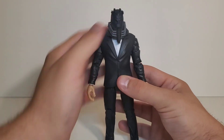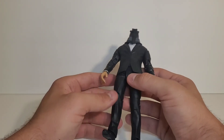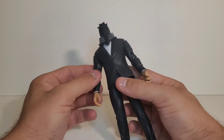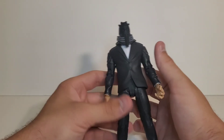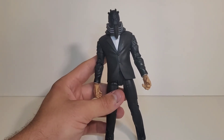Is it perfect? No. But that ball joint at the body is really nice, and I think the head articulation was surprisingly done well. The ankles are kind of weak and a thigh cut would be nice. But let's go ahead and compare him to some other figures, including the common version.